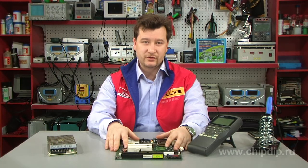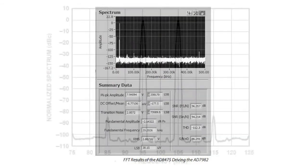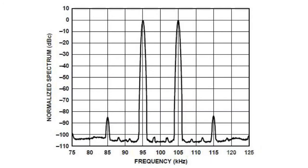All of the above allow the AD8475 to drive precision ADCs including the AD7986, AD7641, and AD7622, with distortion as low as –110 dB total harmonic distortion plus noise.